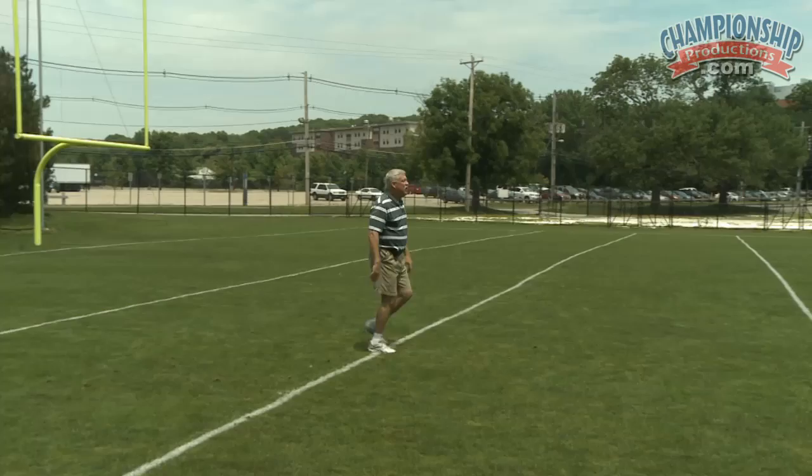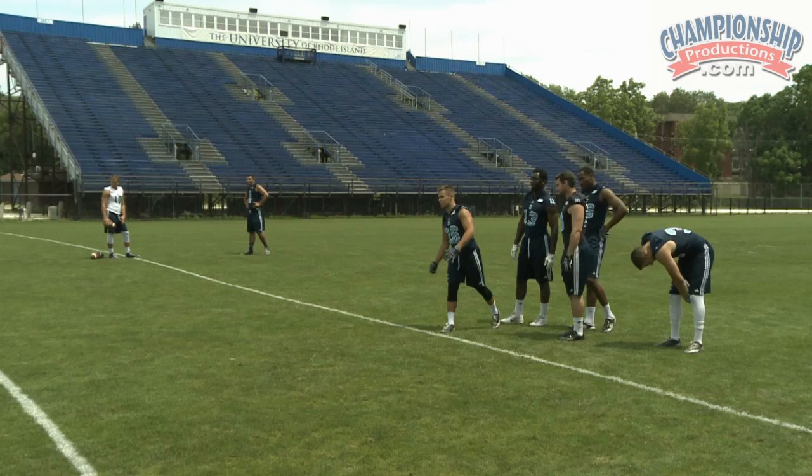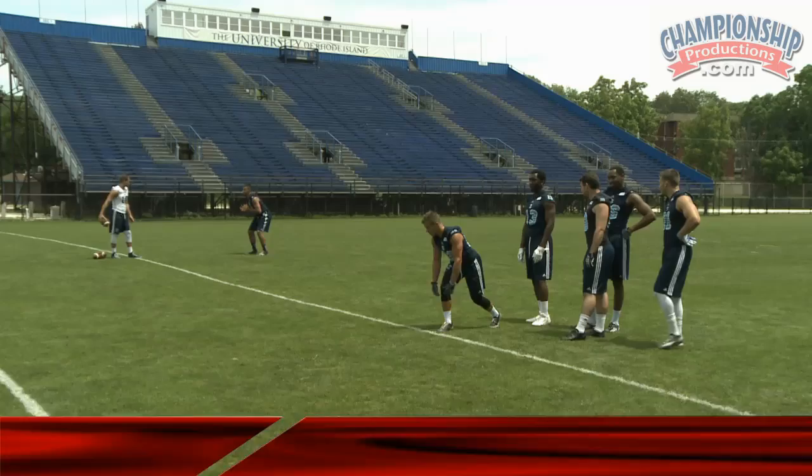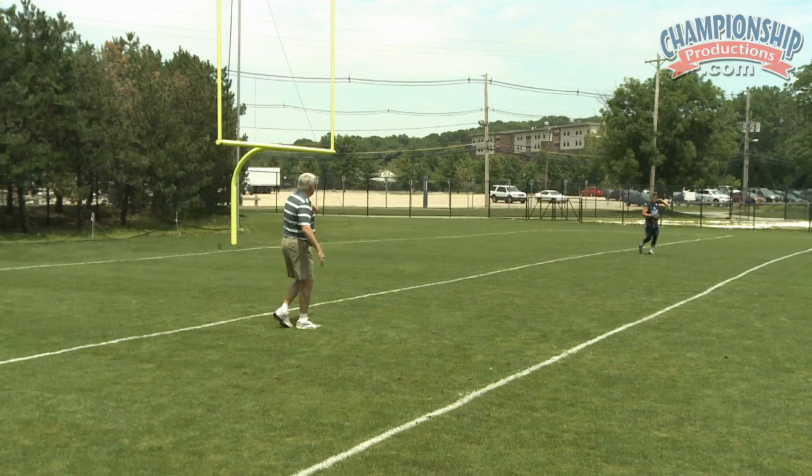You're running an in-cut at 16 to 18. So now you're running to the inside — speed cut it all the way. You're starting it at 16, finishing at 18. He started way too early, but you also never finished flat. You kind of ran a half-in, half-post angle. Get yourself straight, then speed cut it and finish flat. That angle is a kill shot for the safety — you don't want that one.